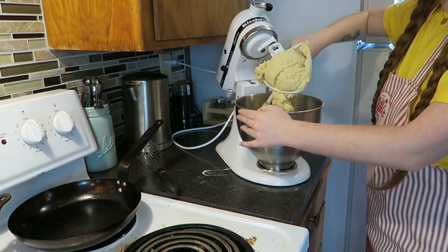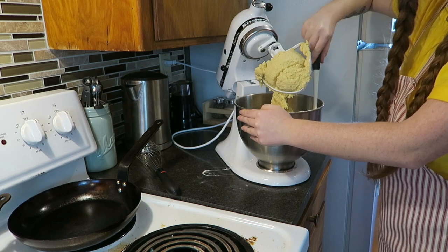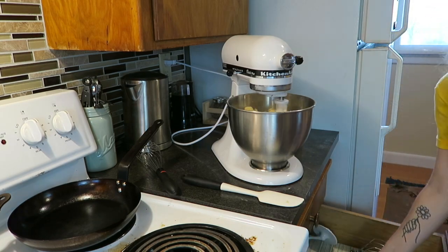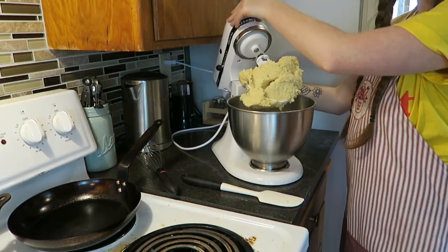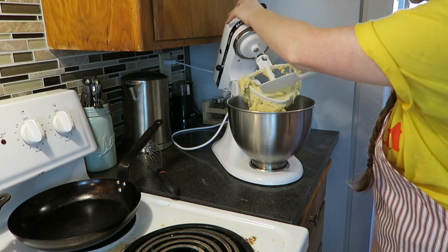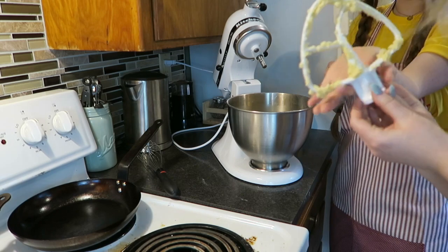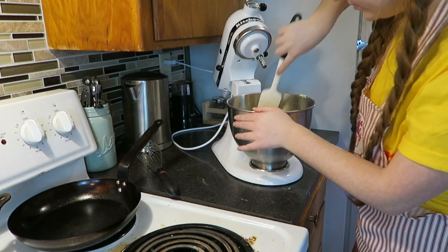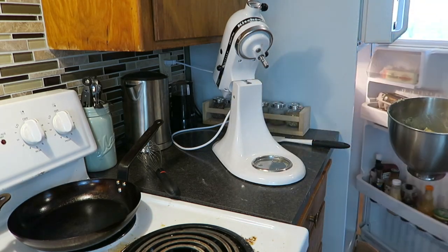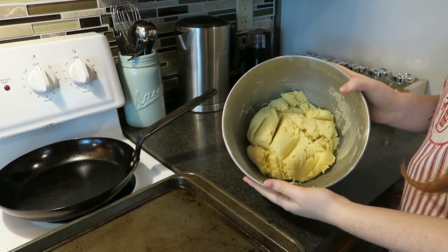That's all you need for the batter — all those ingredients mixed together. On the side, get a little bowl together with cinnamon and sugar for rolling the balls. We're going to do this ahead of time. You also need to chill your cookie sheet and the dough — put all the dough into the bowl and chill it in your fridge for about 15 minutes.